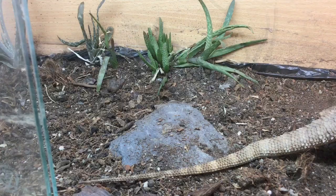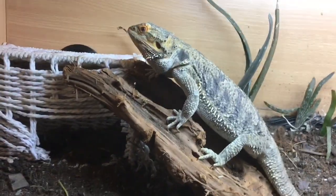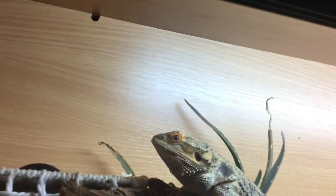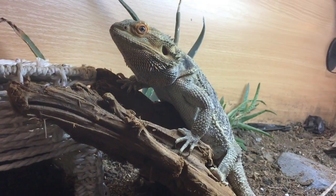On the cool side she has a little driftwood branch and her basking hide, which serves as her light dead zone. Here's the top of the vivarium — you can see the light stops at the cool end, creating the UVB dead zone where she can rest completely away from heat and UV.